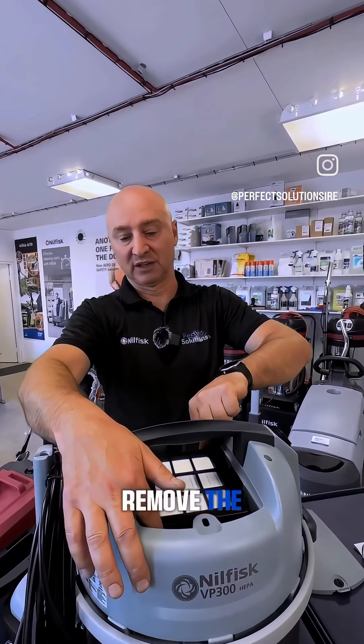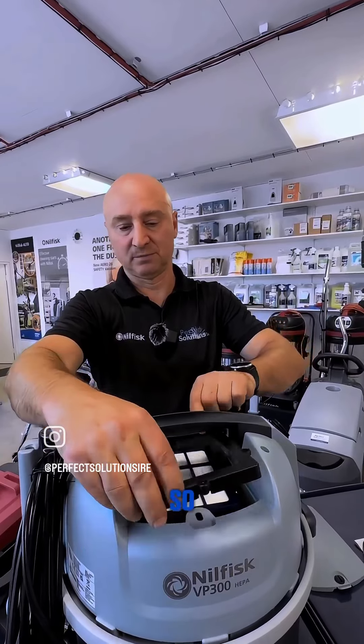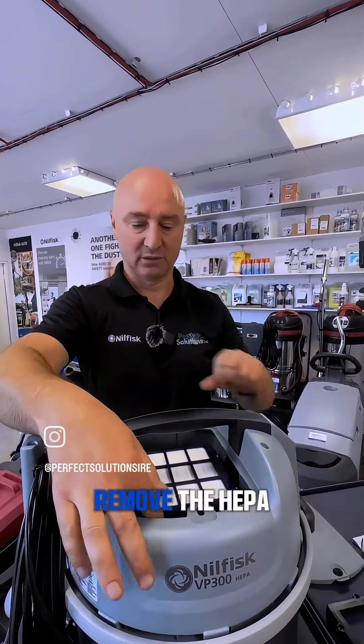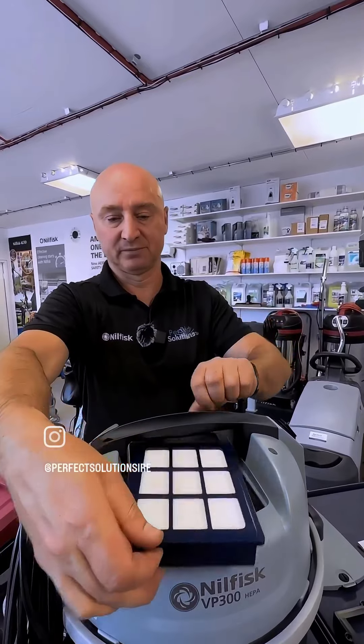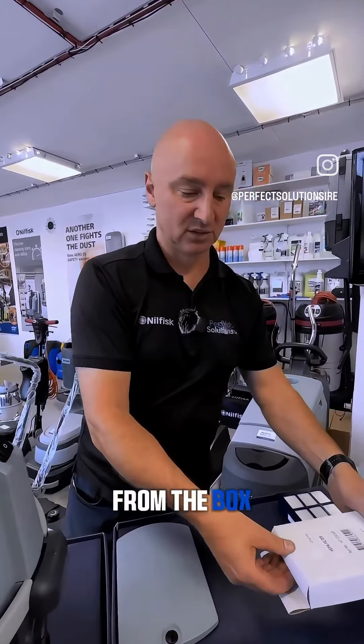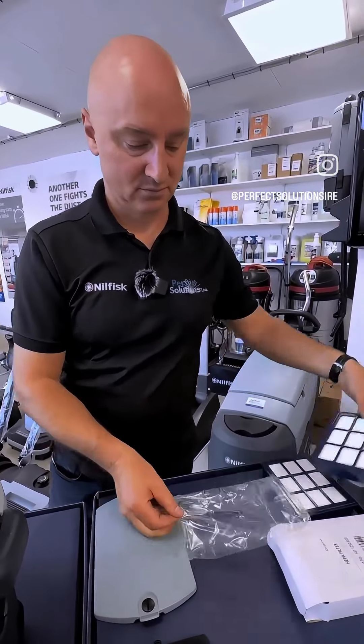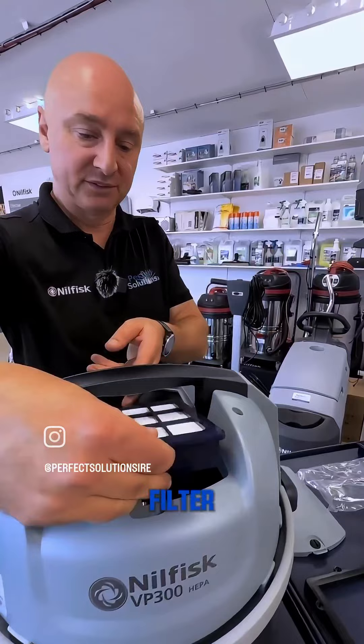Now we can remove the panel and remove the HEPA filter. We got a new one from the box. Put back the new filter.